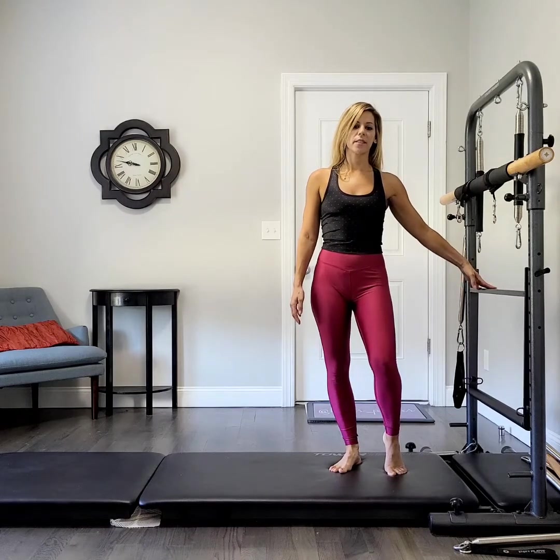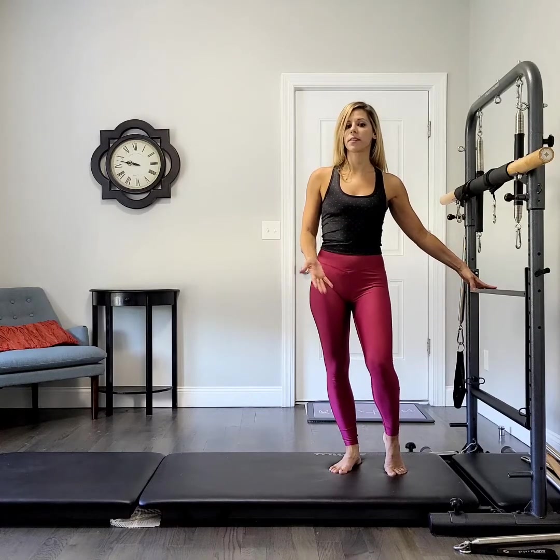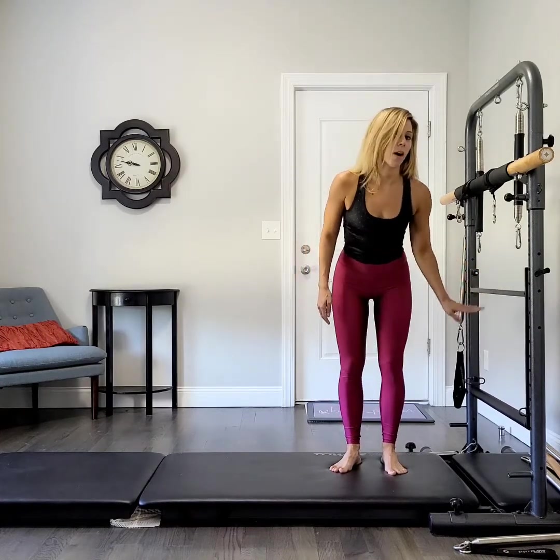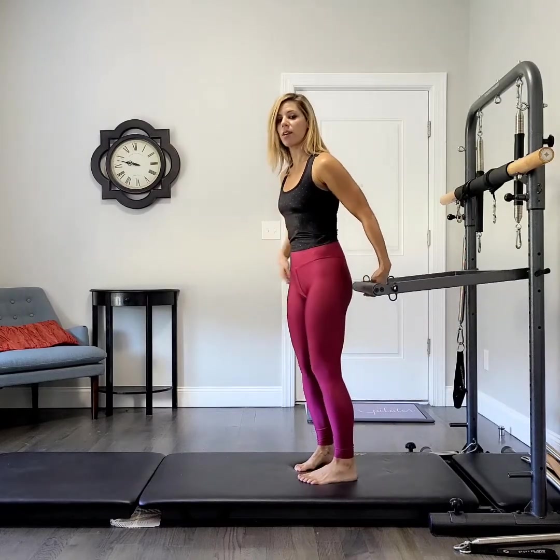What I'd like to show you today is a squat variation I like to do on a more relatively advanced person with squatting. I'm going to use the push-through bar off a spring — pick it up and then turn yourself away from the tower.